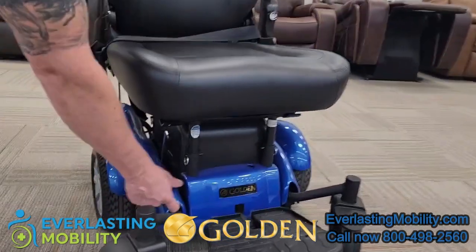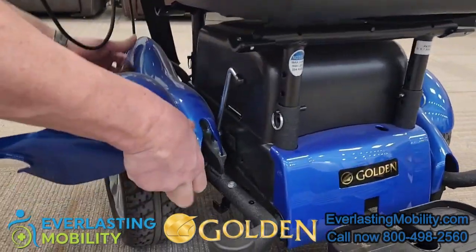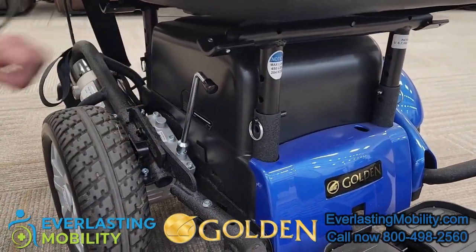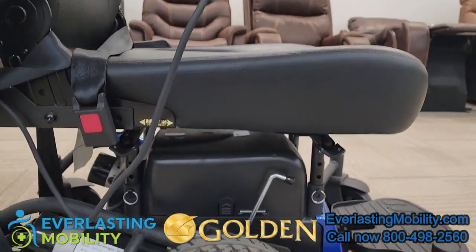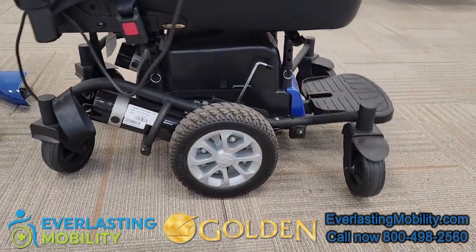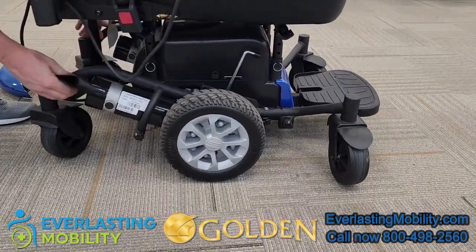This chair is a true center wheel drive chair in that it turns within its own footprint. It also comes with 22NF batteries and has a spring articulating chassis which allows you to go up a curb and then also independently back over curbs. So even at an angle, it'll adjust independently and go up over the same curb.